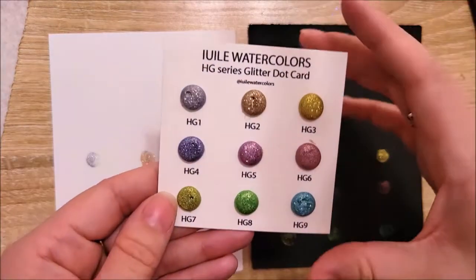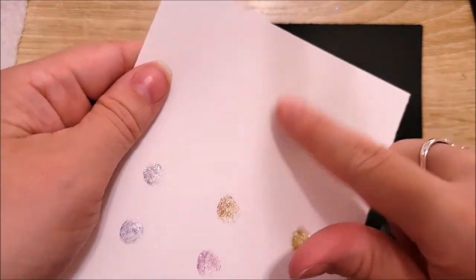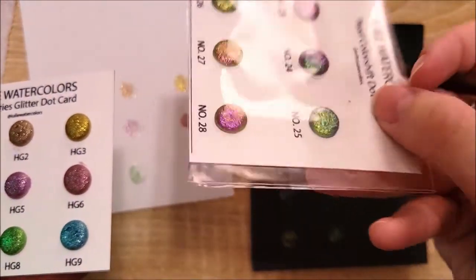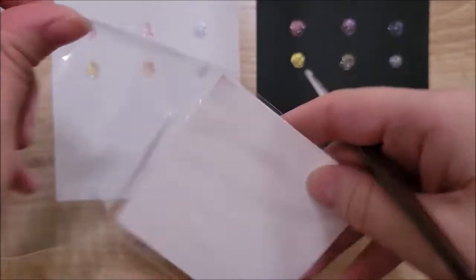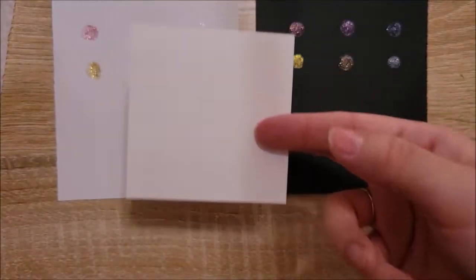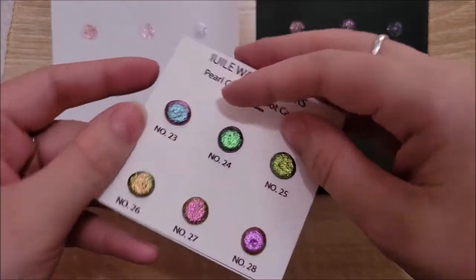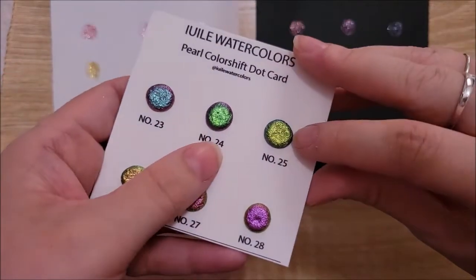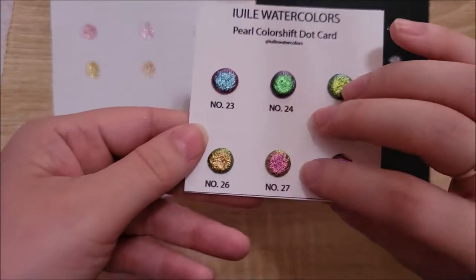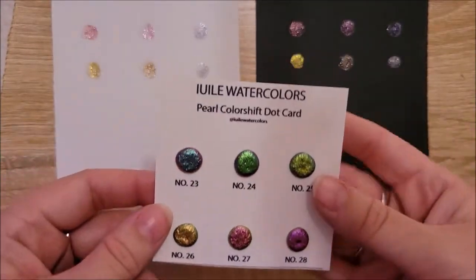I was really impressed and I'm excited to start on the next set. I cannot imagine why these were discontinued. Now grabbing the duochromatic colors — the pearl color shift set. Just by bending the card, you can see: the blue turns into a magenta, the green goes to purple, another green goes to blue, the yellow goes to green, the red goes to yellow, and the purple goes to orange. I really liked these and was excited to get started.